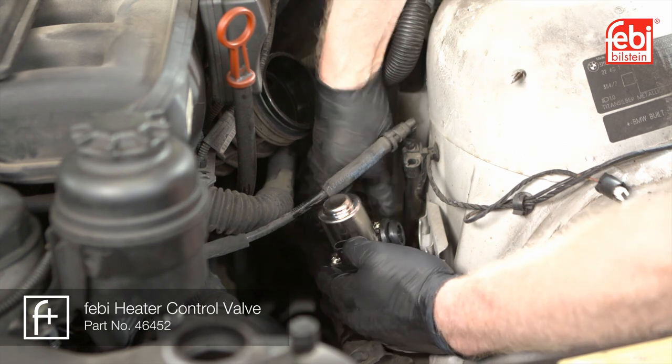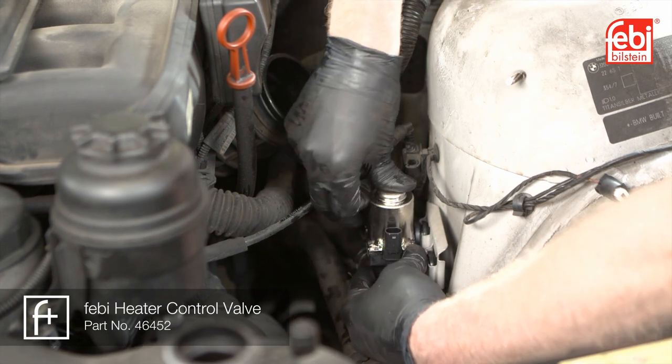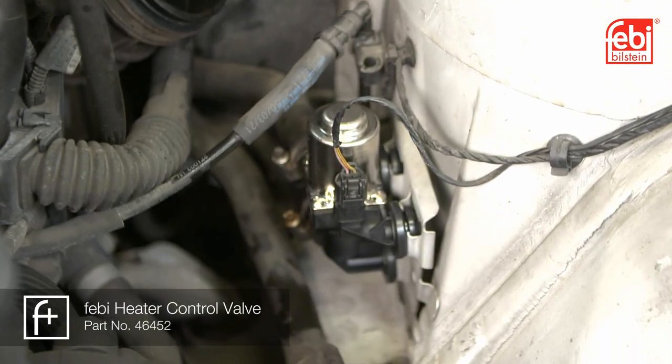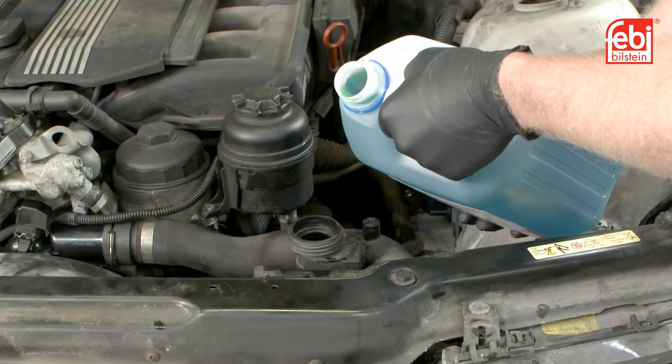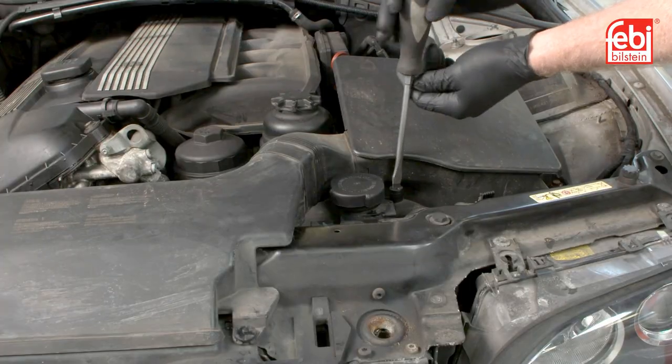The new valve can then be fitted in reverse order. Top up the cooling system with fresh coolant and ensure that it is bled of excess air.